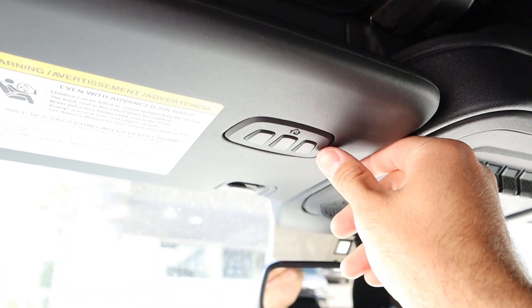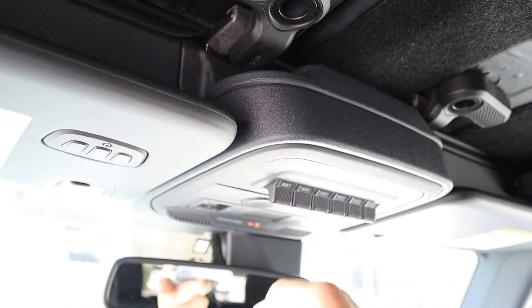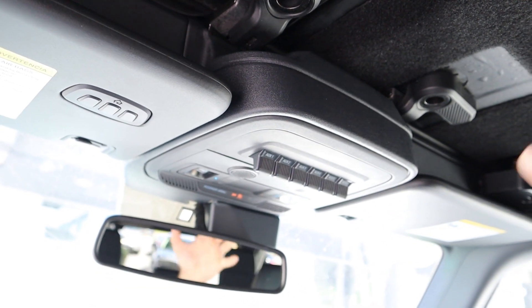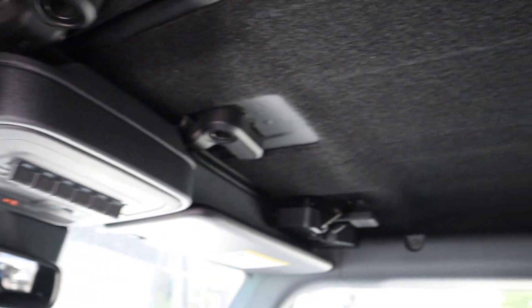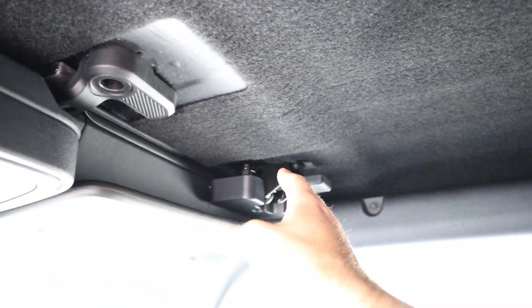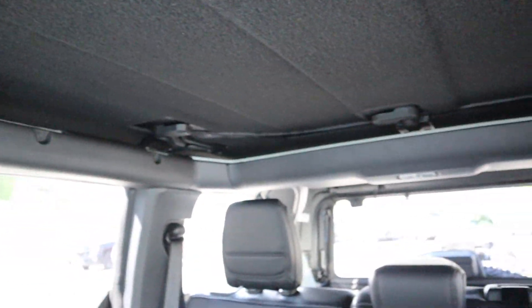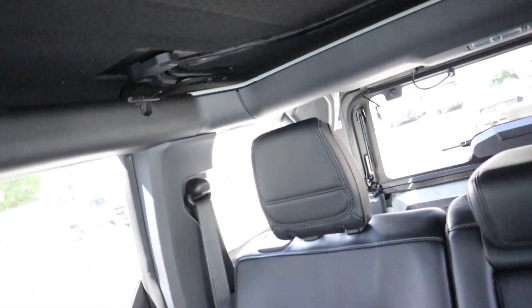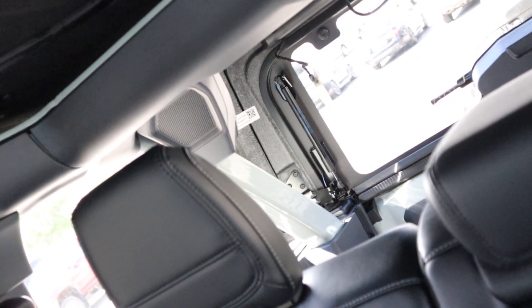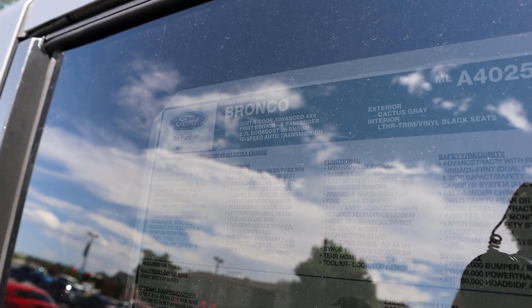Up top we've got the universal garage door openers and the auxiliary switches that come with the First Edition — it really makes you feel like a fighter pilot pressing those. If you add LED lights you just plug them in via there. This one has insulation at the top which helps keep heat in during winter, cold air in during summer, and also helps with noise. The roof has two pieces at the front and one at the back — it's actually pretty easy to take off, and it is body colored underneath, just like on a Wrangler.